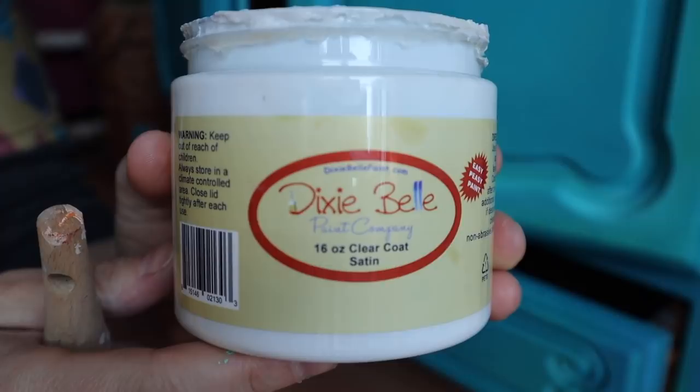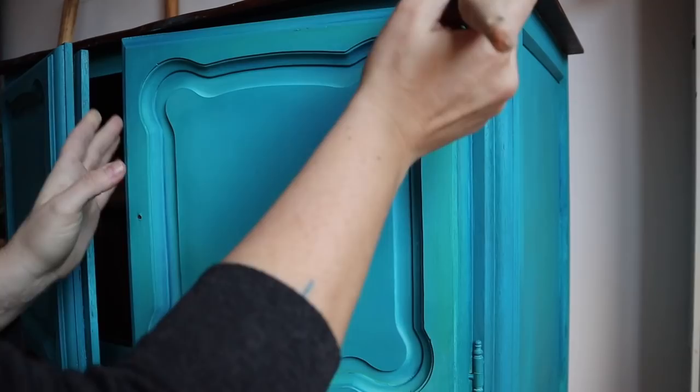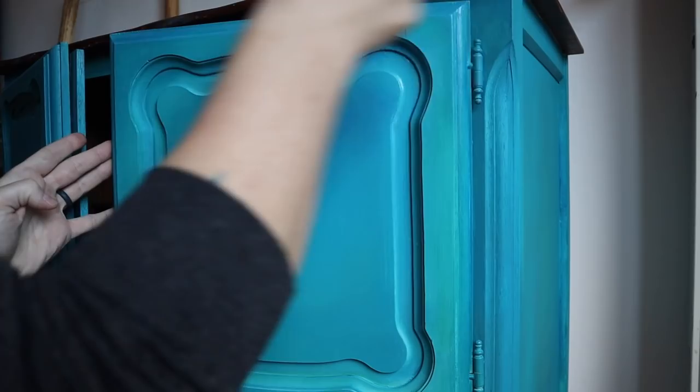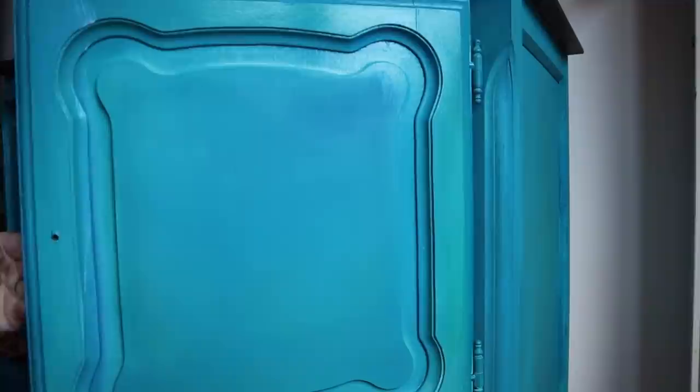After the piece is completely dried, I'm going to use Dixie Belle Satin Clear Coat. I'm using one of my synthetic brushes to apply it in thin coats, just like I would paint. I make sure to get all the excess off — if there's a little glob somewhere, I rub that in with my paintbrush because you don't want little globs sitting there; it'll mess up your finish and it won't look nice.